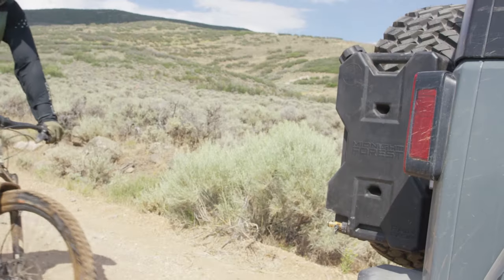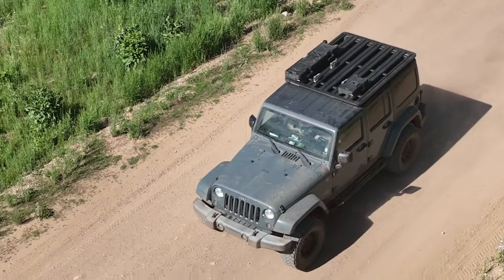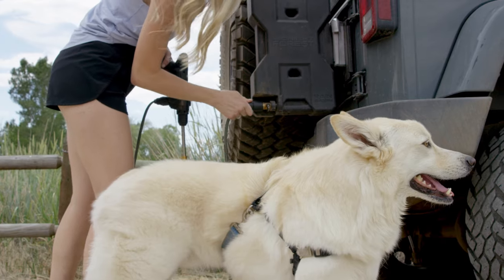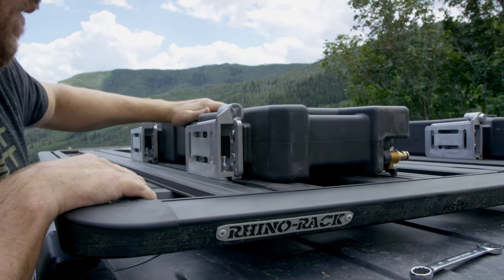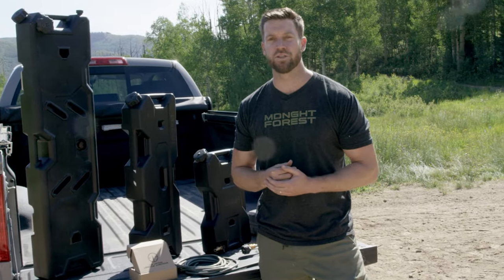Your Rain Basin can be mounted in many different ways — vertically, flat, upside down, or even on the tailgate of your vehicle. The tank can be dismounted and remounted in seconds, making it very convenient to handle all jobs around your campsite.